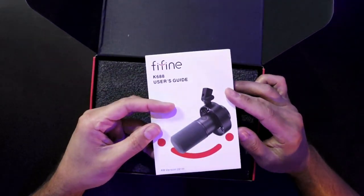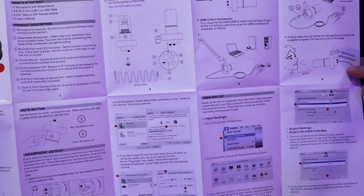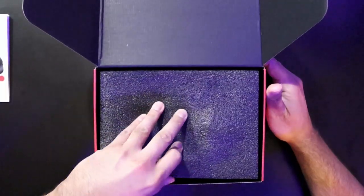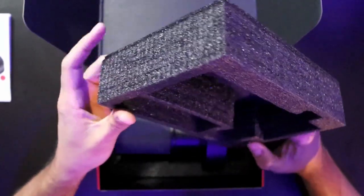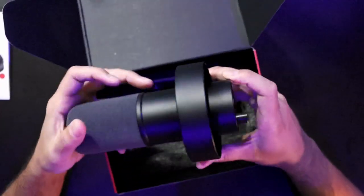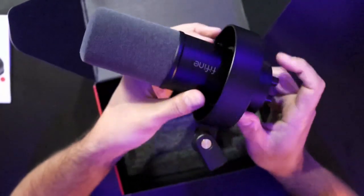The instructions are very elaborate and fully fledged, so if you're not sure how to set it up, Fifine has you covered front to back. If you don't like reading extensive instructions, you can just watch videos like this. The top covering is pretty thick, so they took great care to make sure the microphone arrived nice and secure. Inside we have a nice weapon-style looking XLR dynamic microphone by Fifine.